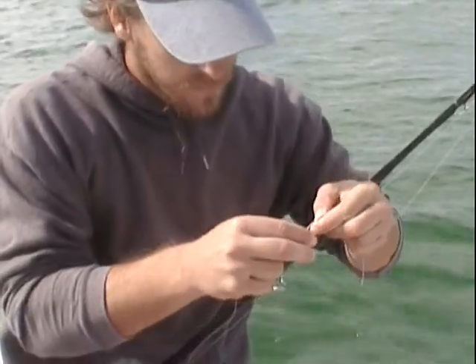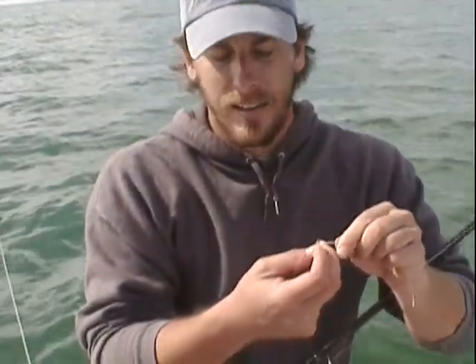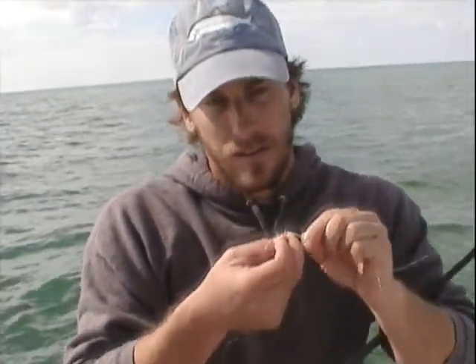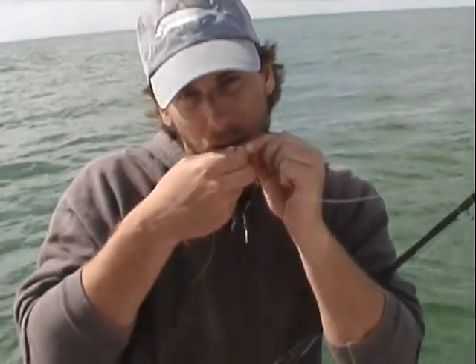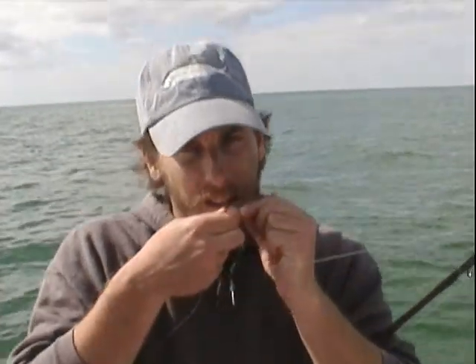Awesome, he's gearing up his pole. What are you putting on? We got a 50-pound mainline and then we're going to try a 60-pound leader. Sometimes you get more bites with the smaller leader. We use 60 to 80-pound test, so we're going to start out with 60. If we get broke off quite a bit, we're going to move to the beefier stuff, but we want the bites first.